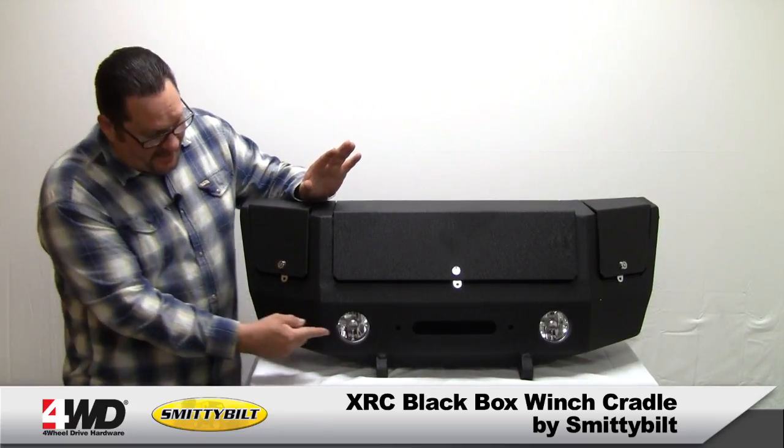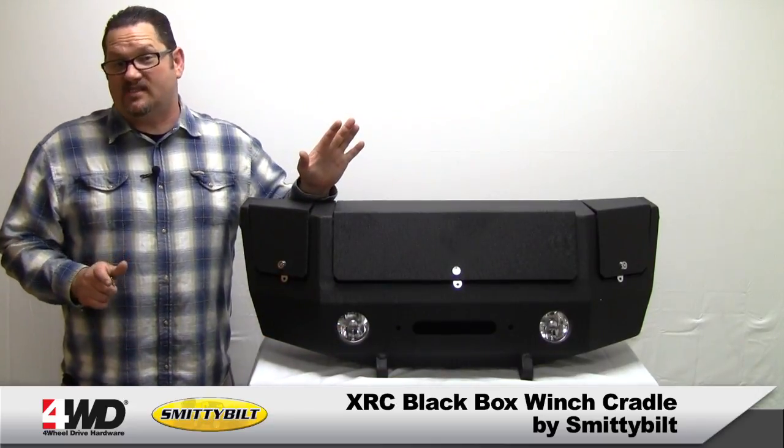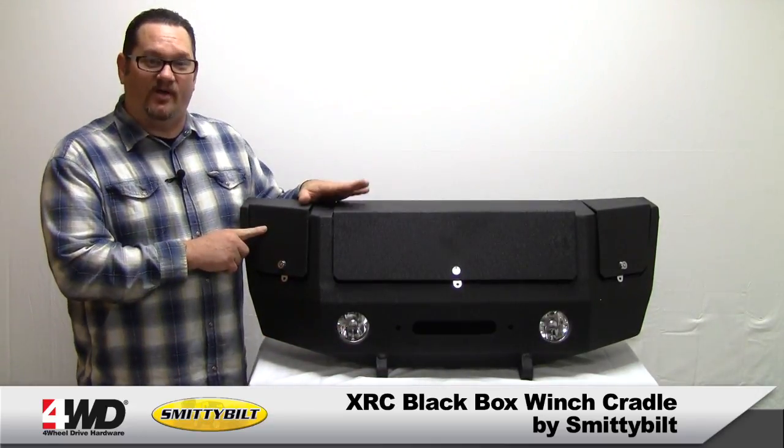It includes a driving light kit with an illuminated switch. It's got a built-in anti-wobble system and it wears a heavy-duty powder coated finish.